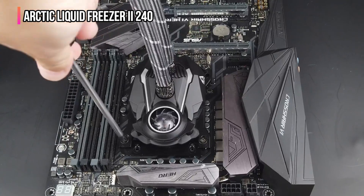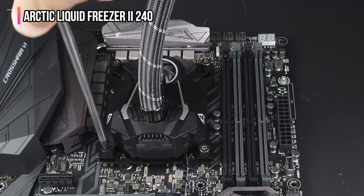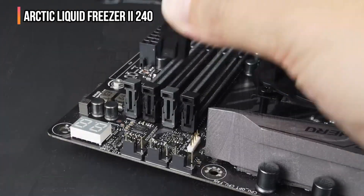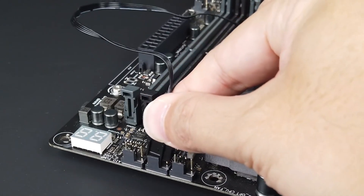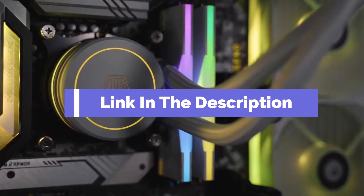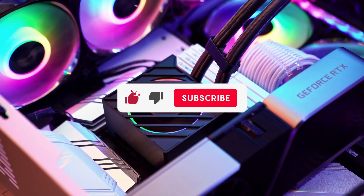Since the fans are PWM units, cable control over speed is possible. As a result, the fans run at a speed range of 200 to 18,000 RPM. Before we reveal number one, be sure to check out the description below for the newest deals on each of these items, and subscribe if you want to stay up to date on the best products on the market.